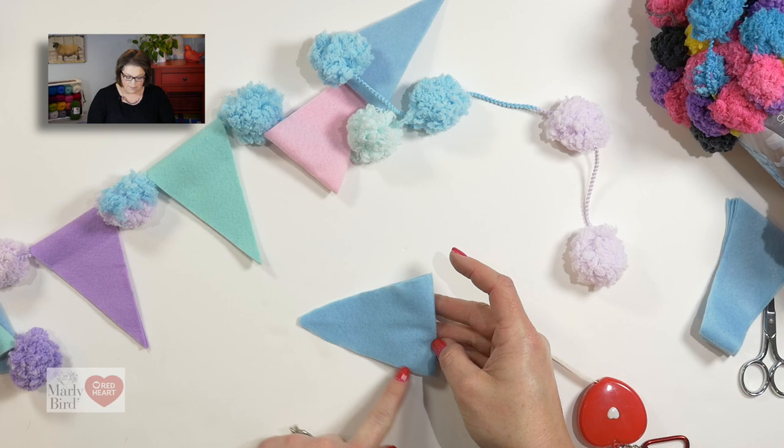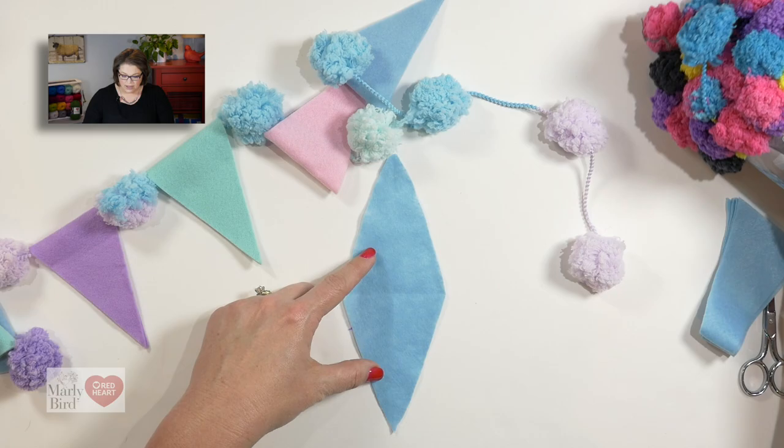By cutting it along that portion, we have left the fold open, so now this fold can rest directly onto the string attaching the two Pompadoodles.